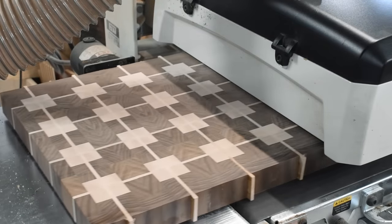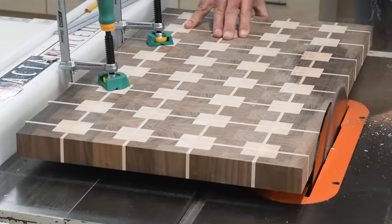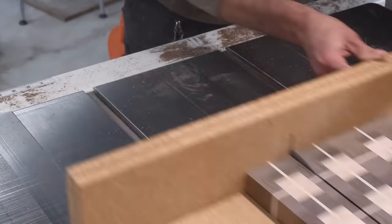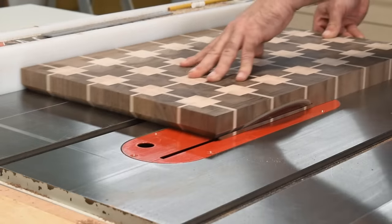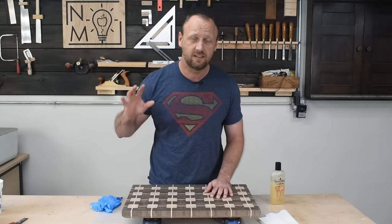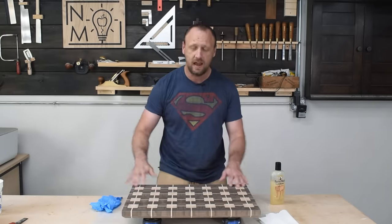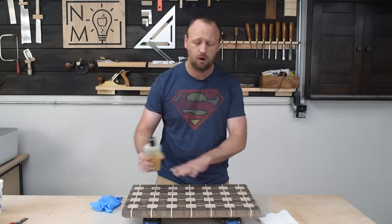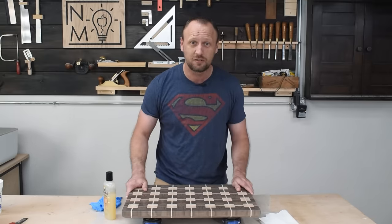I spent quite a bit of time getting everything prepped. I ran it through the drum sander and got both sides flat, then cut my board to final size — I always like to start a little bigger so I can cut down to the exact dimensions I want. Then I cut a bevel on the underside of all four edges; I really like it — it's easier to pick up and I like the look it gives. Then I sanded the whole thing from 120 grit all the way up to 220 grit so it's super smooth. Now it's time to apply finish — some oil and wax combo, let it soak in, buff the wax out.